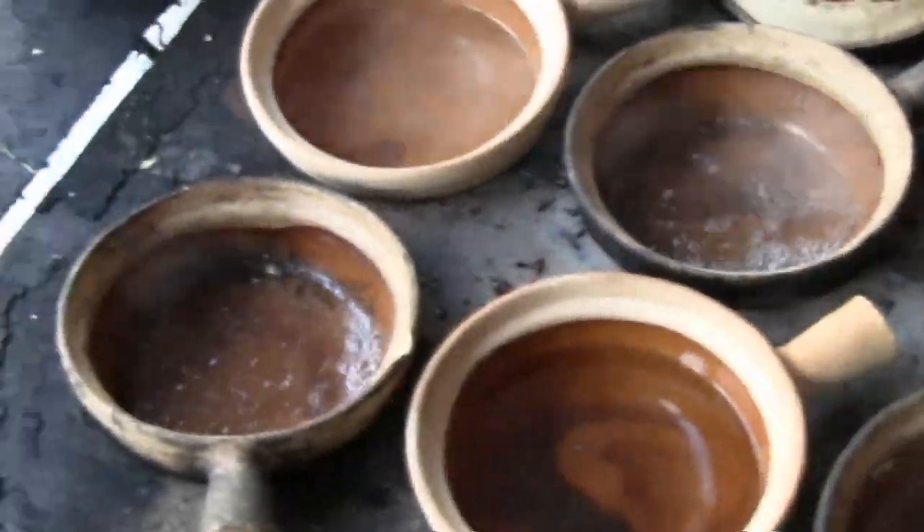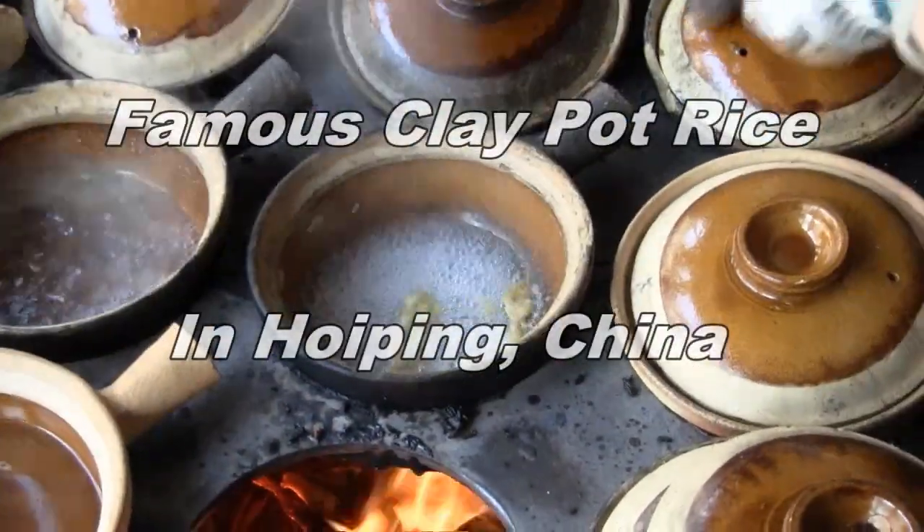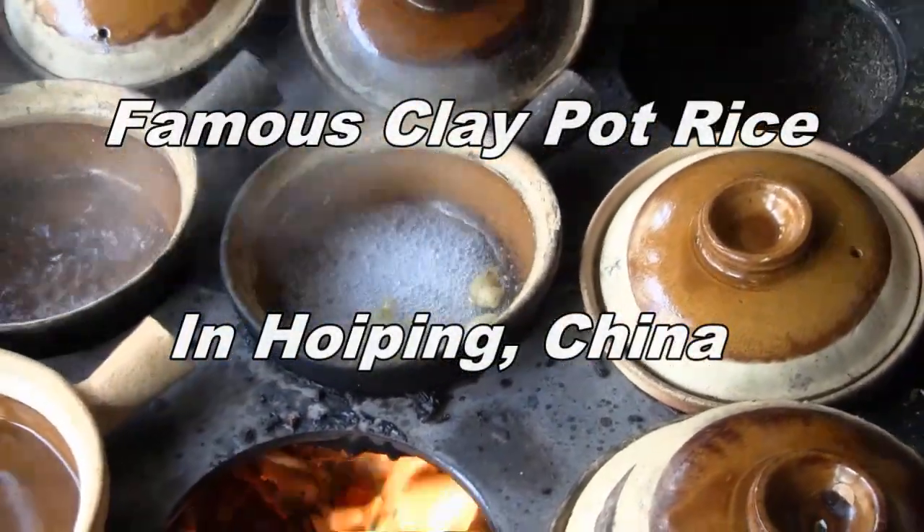This is how they make the clay pot rice. They are constantly switching the bowls — some bowls are cooking somewhere.